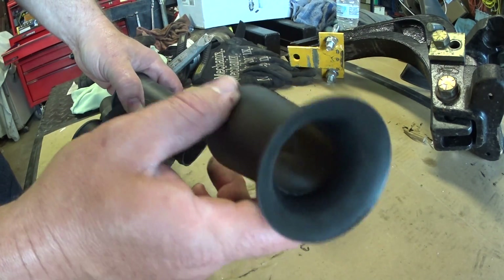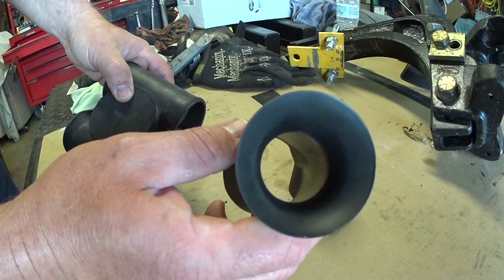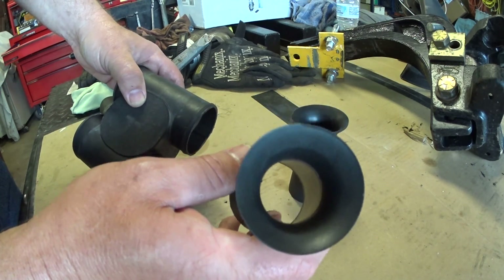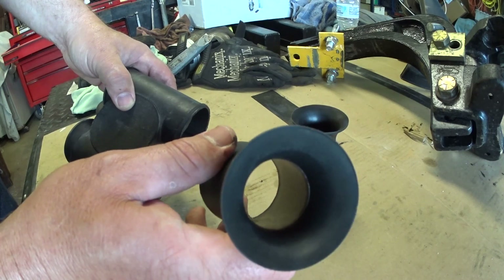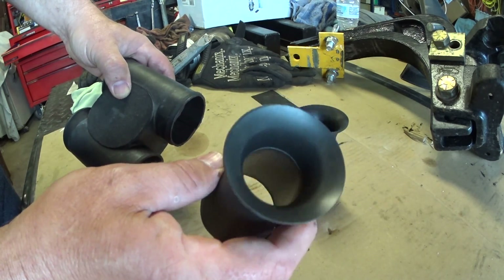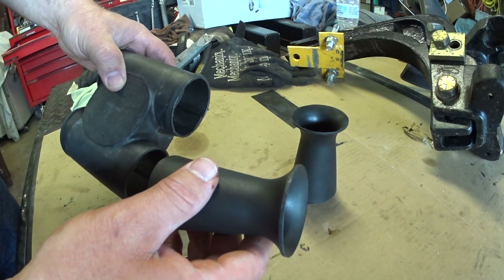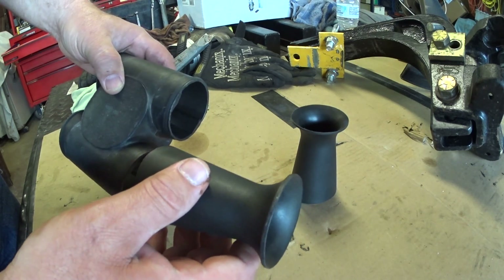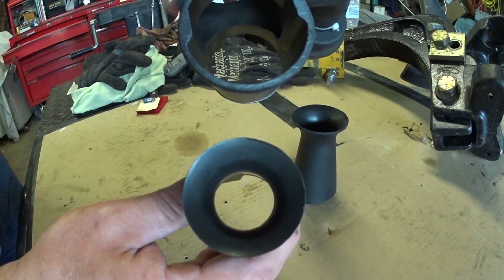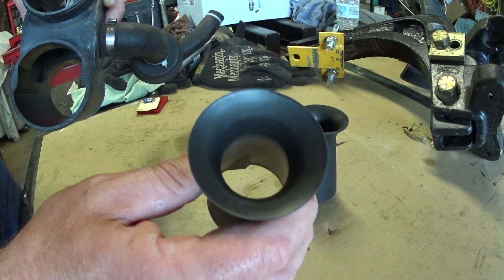What these are are velocity stacks, basically. They're supposed to help with low-speed air velocity into the engine and also to keep the sound down — less of a throaty sound when you've got your foot into it. Either way, these things are restrictive. All an engine is, is an air pump. You want to get the air in as efficiently as possible and get it out the same way. Removing these — you can tell by the difference in restriction size — is going to help considerably, and it does.